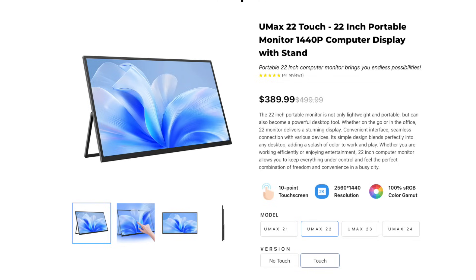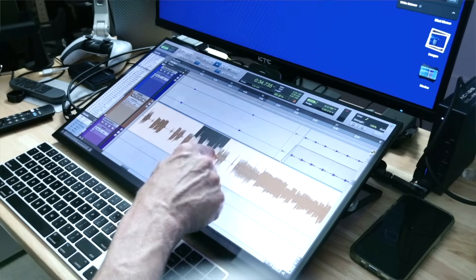Hey guys, it's Lance at Mac Sound Solutions. If you ever wanted to try using a touch monitor with your Mac, I've always wanted to try it but never had the chance. But today that has changed. Uperfect sent me one of their 22-inch UMAX 1440p resolution 60Hz refresh rate touch monitors. We're going to try it with macOS, we're going to try it with Windows, and my main reason is to see can I use it with my DAW — will it work with Pro Tools? Can I use it as a desktop mixer? We're going to hook it up to my M4 Pro Mac Mini and test it out.